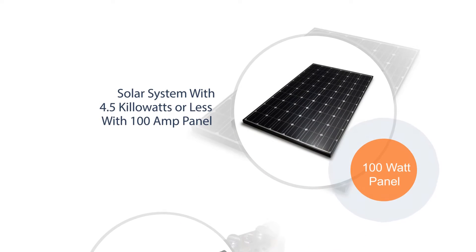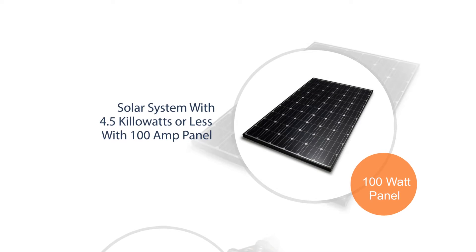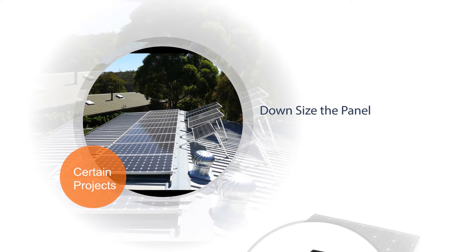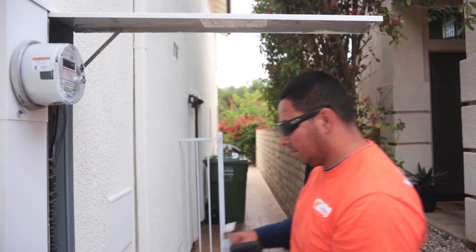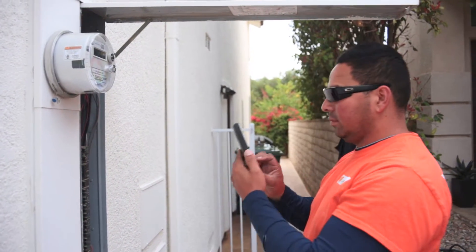It is possible to install a solar system that is 4.5 kilowatts or less with a 100 amp panel. On certain projects, it may be necessary to downsize the panel. LA Solar Group will remove an existing breaker and replace it with a new, smaller breaker to accommodate the capacity of the panel, including the solar generated ampacity.